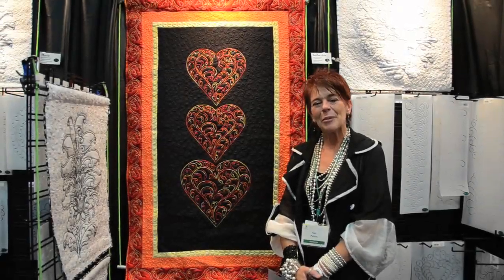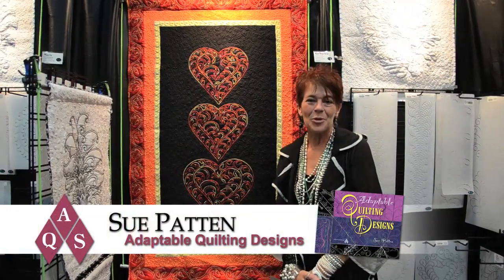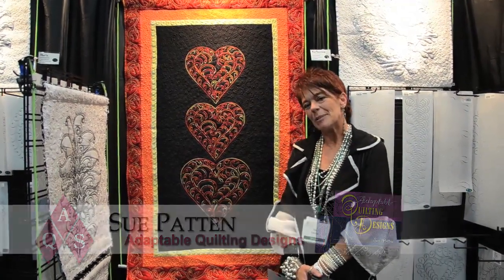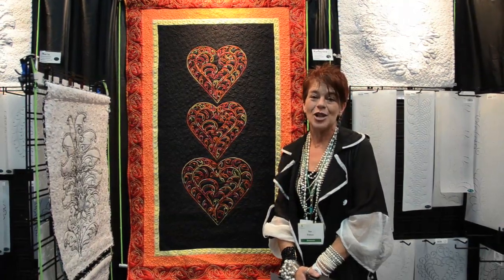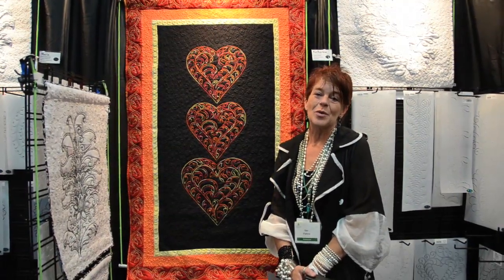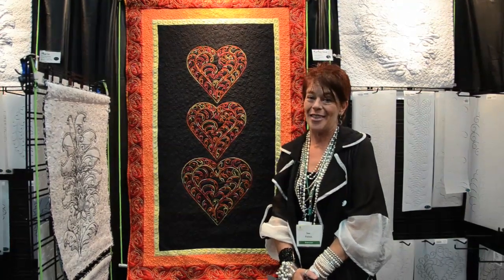Hi, I'm Sue Patton and I'm coming to you live from the AQS show down in Des Moines. I want to share a little tip and trick with you. A lot of us like those quick weekend projects, so I'm going to share with you what me and my children and my mom like to do on the weekends together.